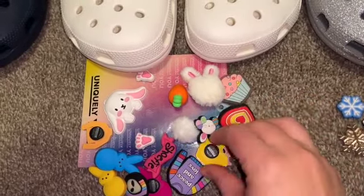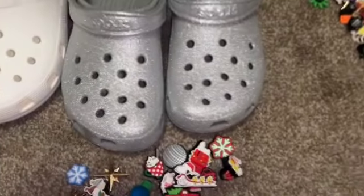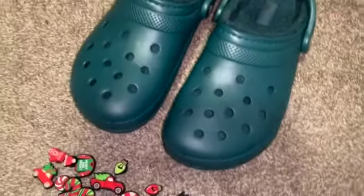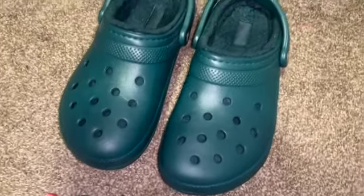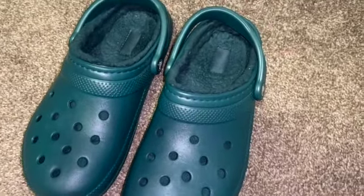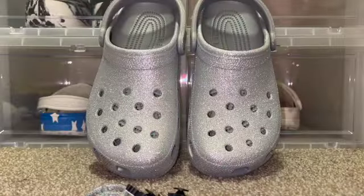These kind of go with the whole pastel theme, and then these I'm gonna keep as my Christmas themed Crocs. I have a bunch of Christmas Jibbitz and these were originally not Christmas themed but I thought of the idea of making them Christmas themed because of the color — they have lining on the inside. So I'm going to separate these; these are all the Christmas Jibbitz that I have.